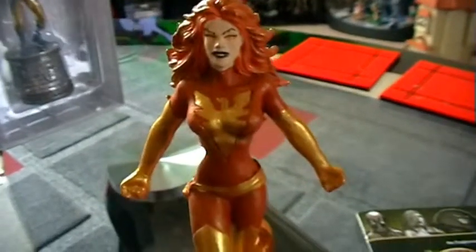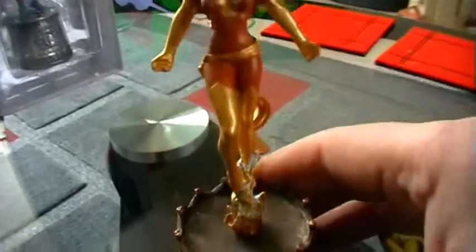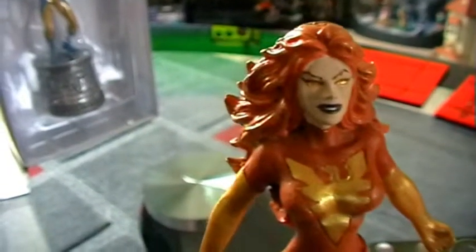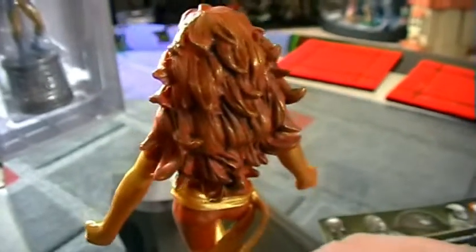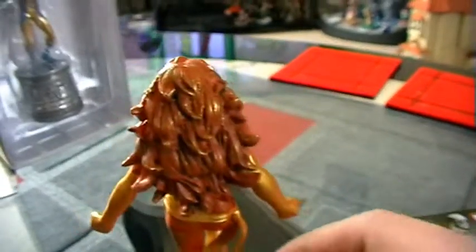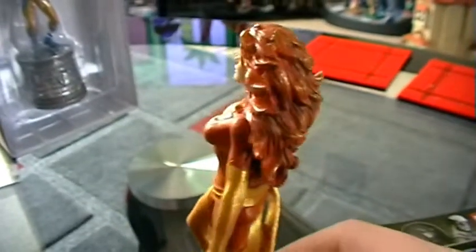Here is Dark Phoenix. Just looking at her head, she has golden eyes and auburn hair which is really well sculpted and looks really cool. It's really well layered here, giving it a kind of fire effect which is quite cool.